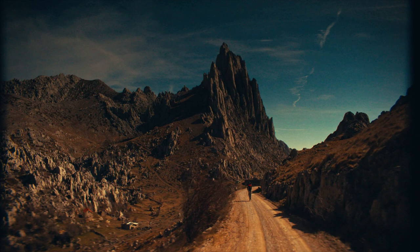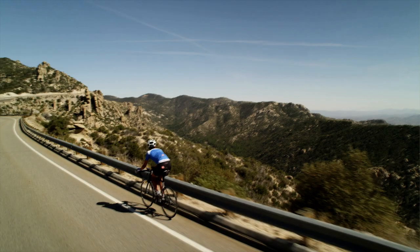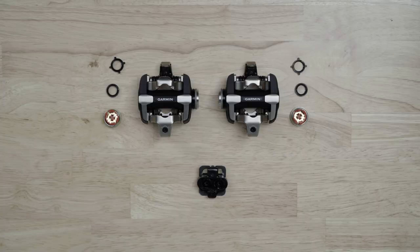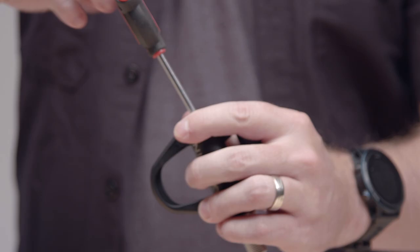Once you've experienced the benefits of training with power, the last thing you want to do is go back to riding without it. The good news is you can transfer your Rally RK or RS, or even Vector3 spindles to Rally XC pedal bodies, and vice versa. That way, you'll still be able to tap into reliable power data no matter what time of year it is, or where you're riding. You can even buy kits that only include the pedal body you're looking for, so you don't necessarily need to purchase a complete additional system.